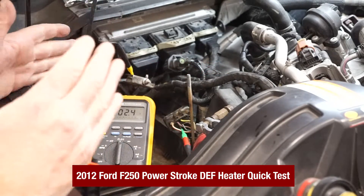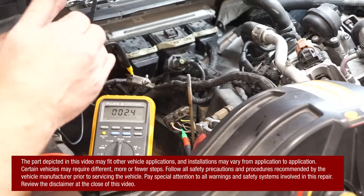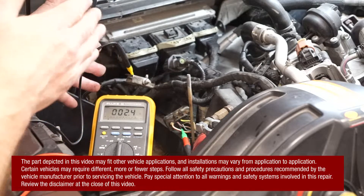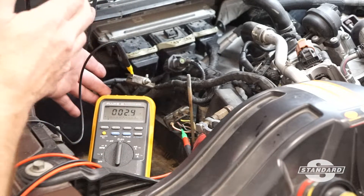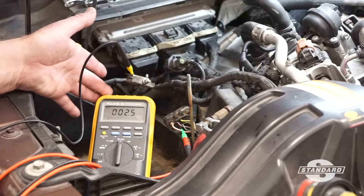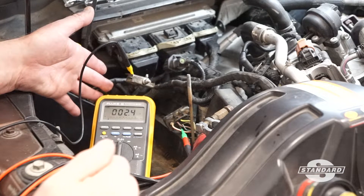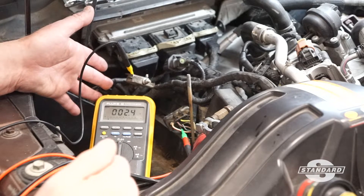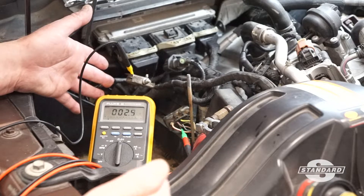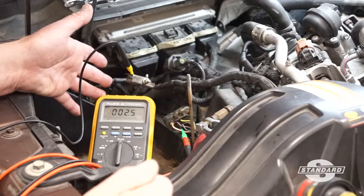For today's tech tip we're going to talk about how we can quickly test the resistance of the DEF reductant heater. The DEF reductant heater is located in the DEF tank, and it can be quite cumbersome to gain access to those heaters in order to do any sort of testing. Very often service information will ask you to access those heaters in order to do testing on them.